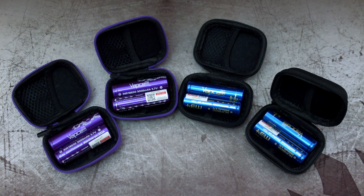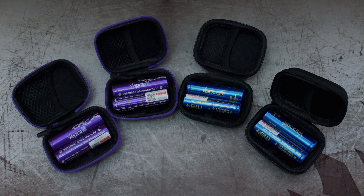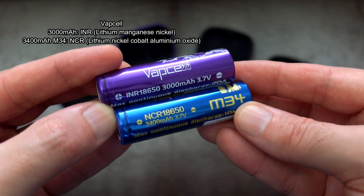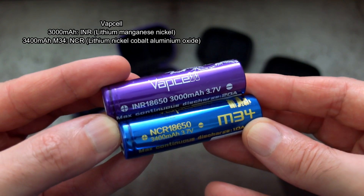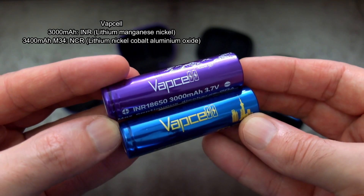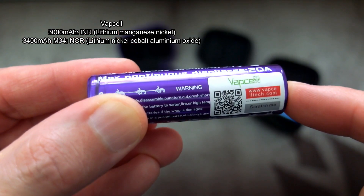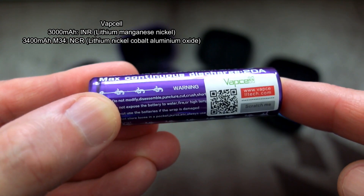Welcome back to another battery test. I've got some cells that were sent in via VAP Cell this time — 18650s. I have four samples of two different types with two different capacities. The normal INR cells are rated to 3000mAh and 3400mAh for the M34 NCR batteries.